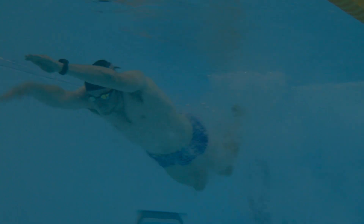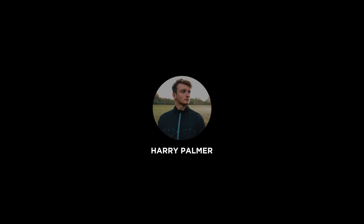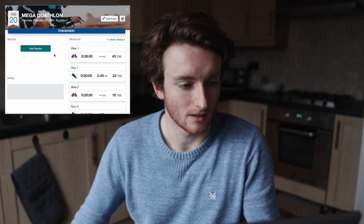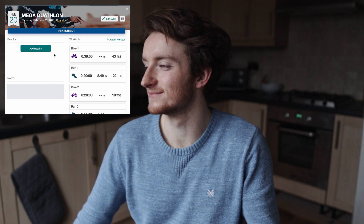Morning everyone, so today it's gonna be a pretty savage one. As you can see on Training Peaks, my coach Mark has added in today what he's calling a mega duathlon, which when I saw it I was like, oh god, here we go.